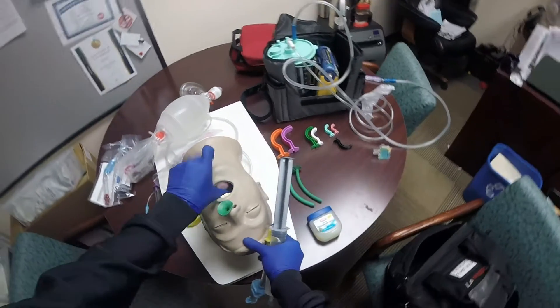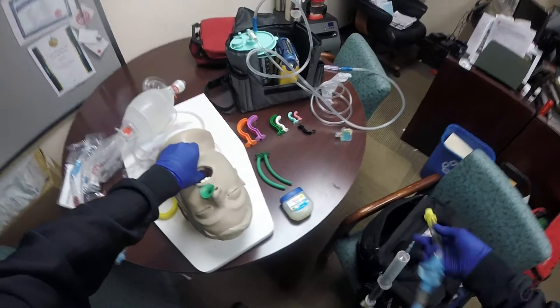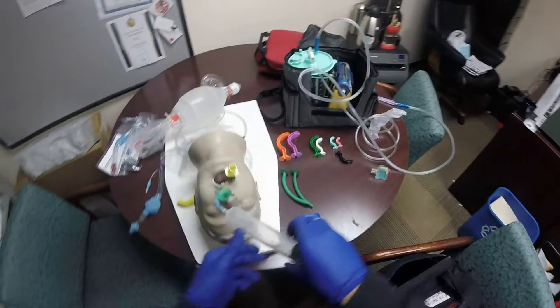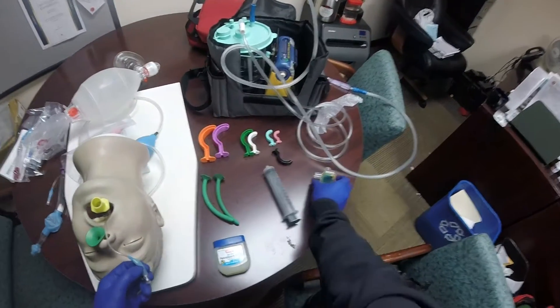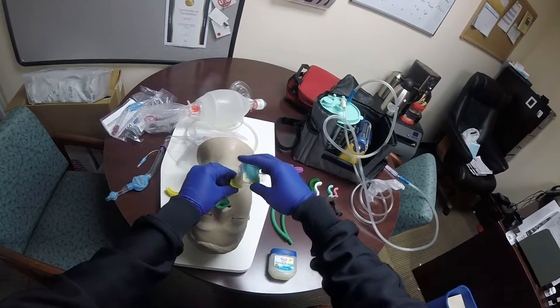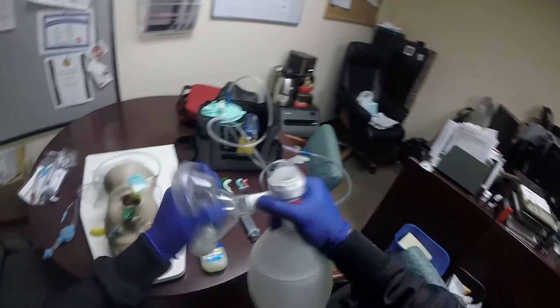Provide a tongue-jaw lift and insert the King airway until you meet resistance. Inflate the cuffs. Remove the syringe. Attach the colorimetric device — it measures carbon dioxide and helps us confirm placement.